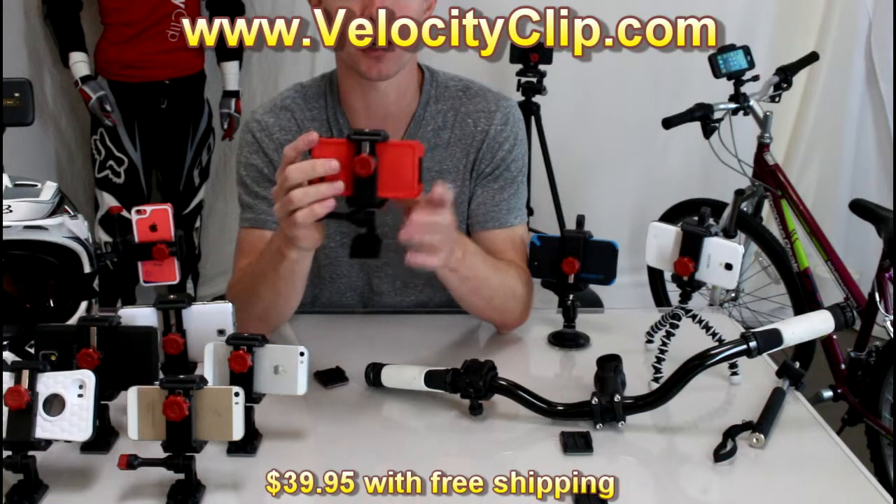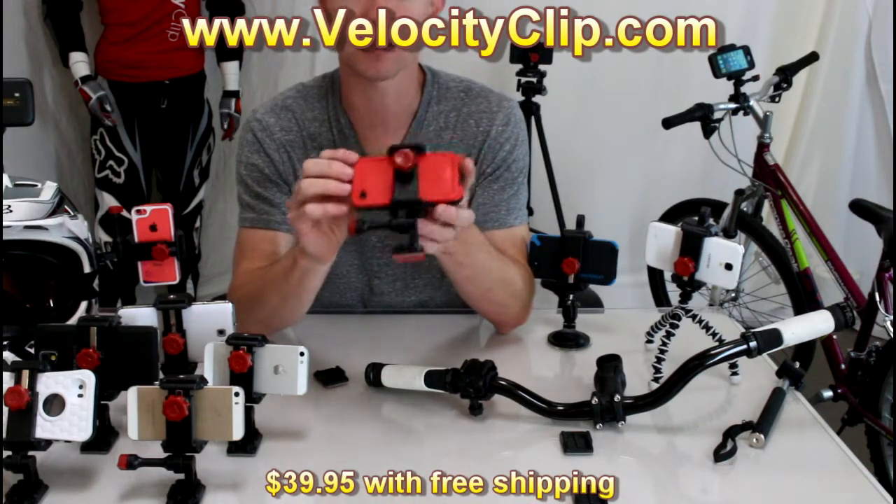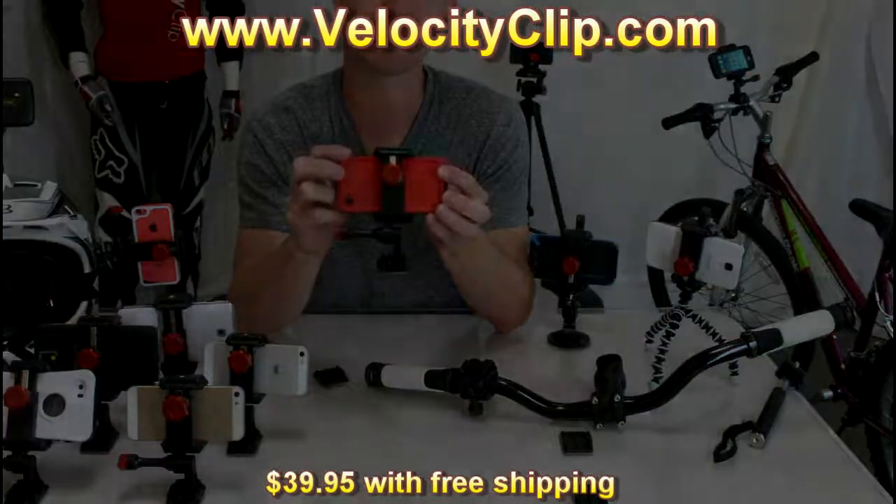It works not only with your current phone but it will work with your next phone as well, so you know this is going to last a long time. Go check them out — thanks for watching!